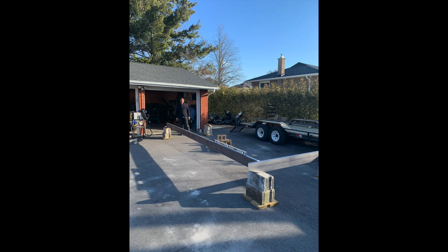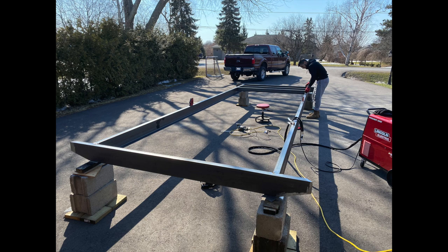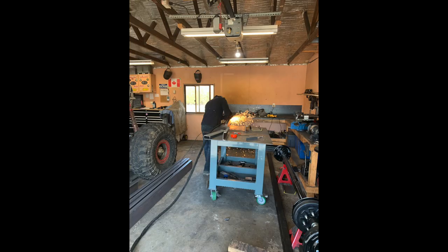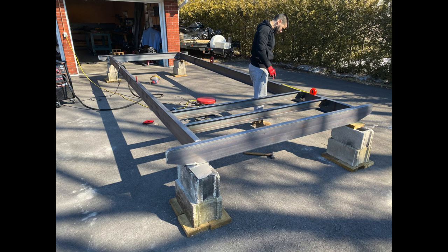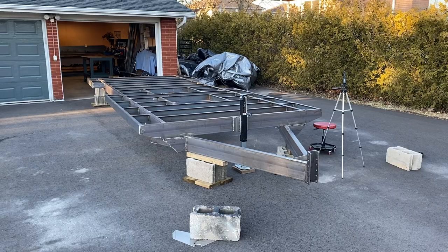Once I got the c-channel, I set up a platform, made sure it was 100% level, and started by positioning the main beams, then welding in the cross members. Having a plasma cutter is really a lifesaver — it saved me so much time. It was easy to cut the steel to length, grind off the slag, and tack weld everything in place. I had a decent couple of days of work.